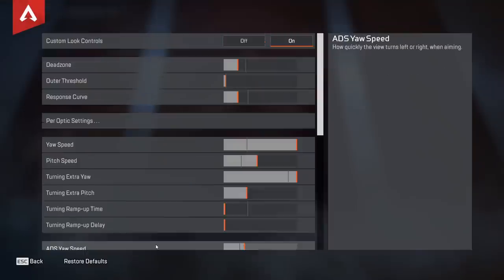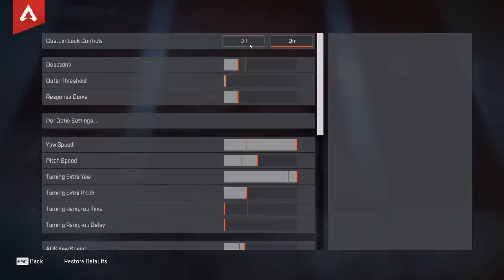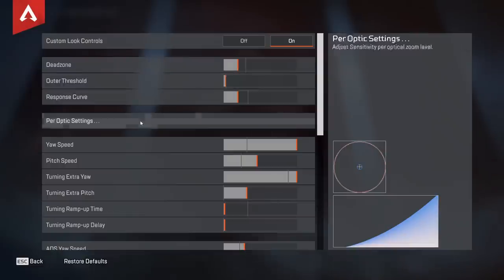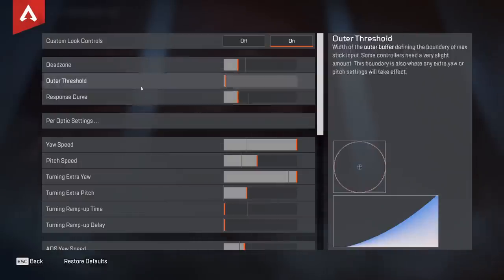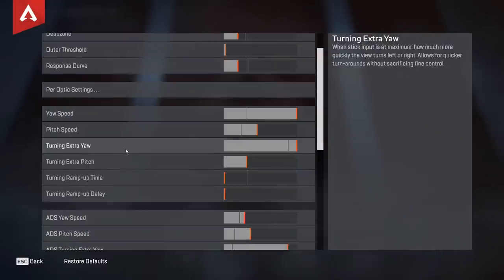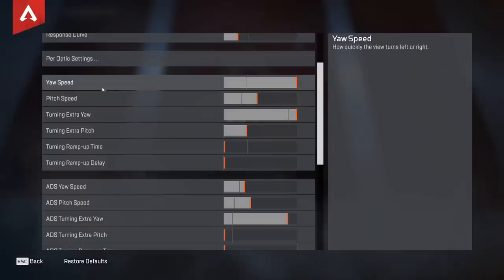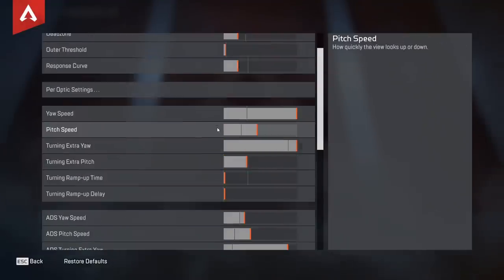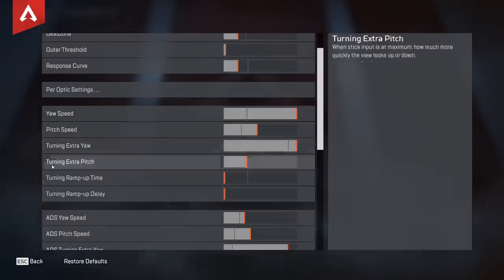Let's go down to Advanced Look Controls. First thing you want to do is turn Advanced Look Controls on. I would recommend having a lower dead zone — pretty much what everyone uses. Don't crank it up too much or you won't be able to control it. Outer threshold and response curve don't really matter too much. Ramp up time — crank that all the way down, you don't need to worry about that.